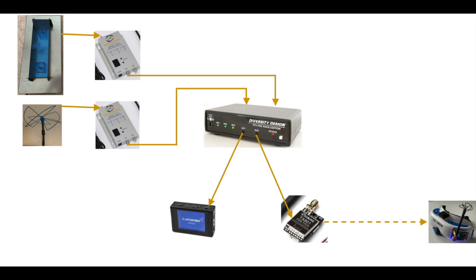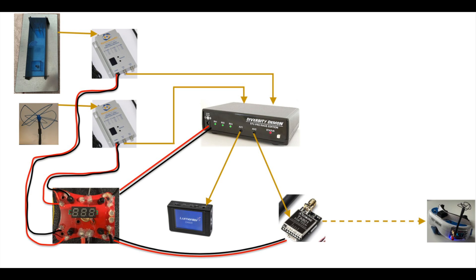The video signal now makes its way all the way from the antenna, through the diversity daemon, to the video transmitter, and is then wirelessly transmitted to our goggles. The diagram also shows how we power the four items that need it: the two video receivers, the diversity daemon, and the video transmitter. The DVR has a built-in battery so it doesn't need external power. Each device comes with its own power cables — in most cases you'll need to cut them and solder them onto the power distribution board, red to positive and black to negative. All items run off 12 volts, so I'm simply powering this ground station with a 3S LiPo.